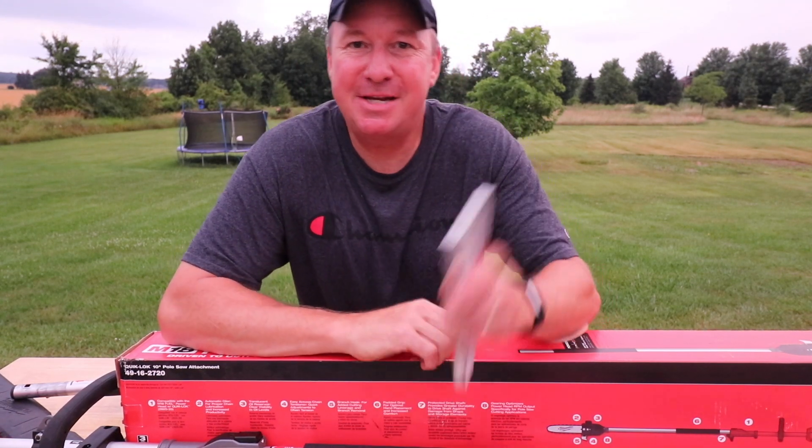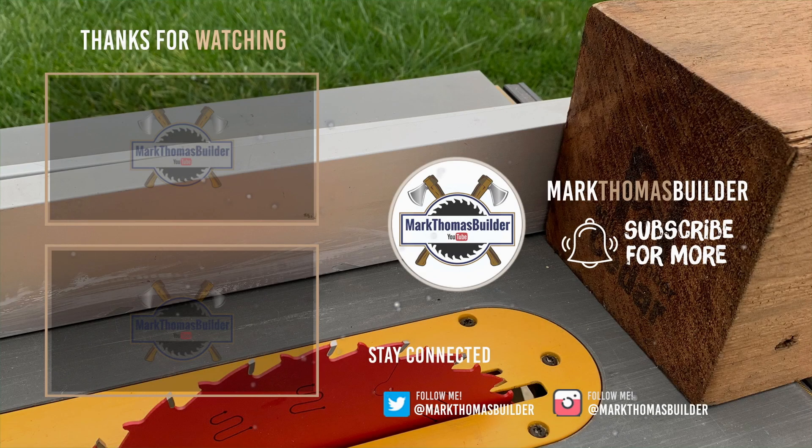That's it, friends. Thanks for watching. See you next time. Bye.